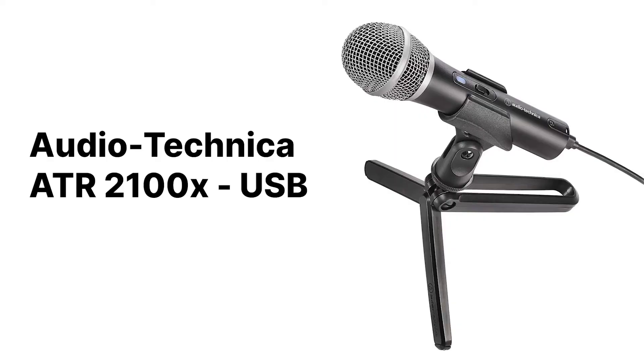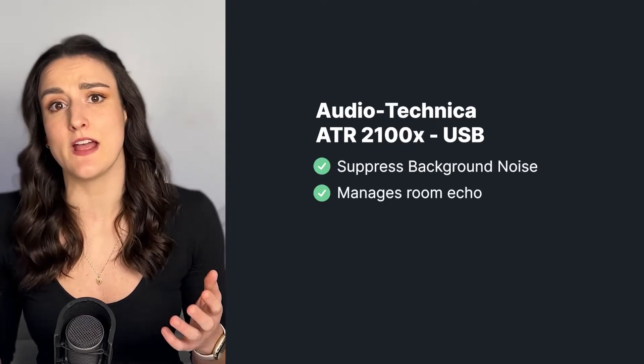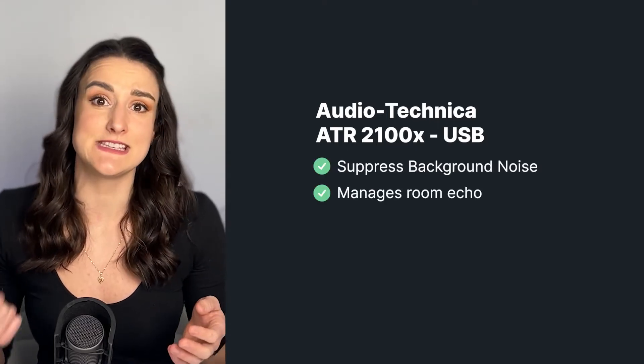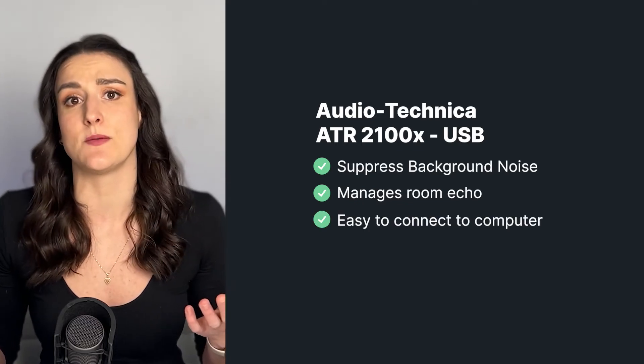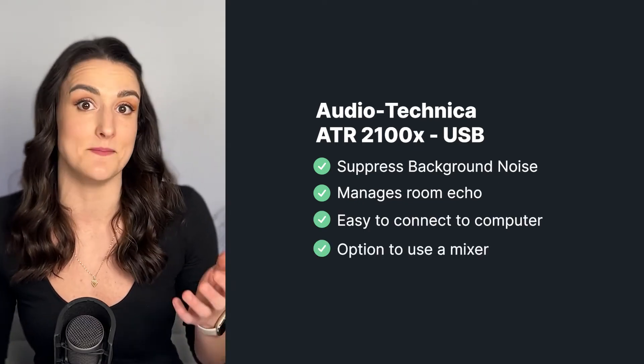If you want something a bit more professional sounding, a good budget-friendly option that we recommend is the Audio-Technica ATR2100X USB mic. This is a great choice for suppressing background noise and room echo, and it also comes with a USB-C so you can plug it directly into your computer, and it also comes with an XLR cable if you wanted to invest in a mixer.